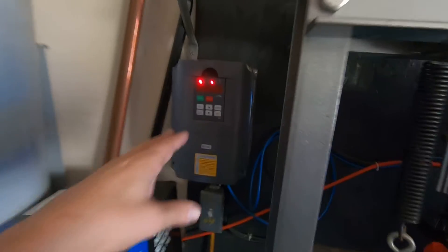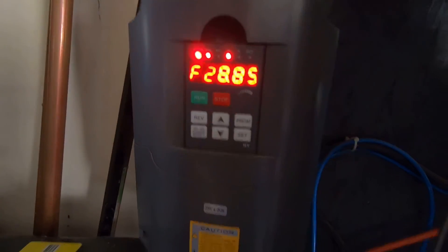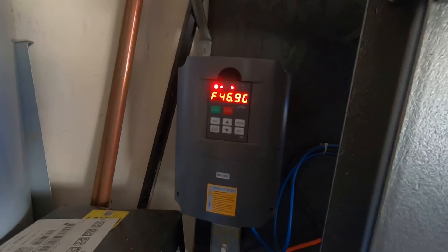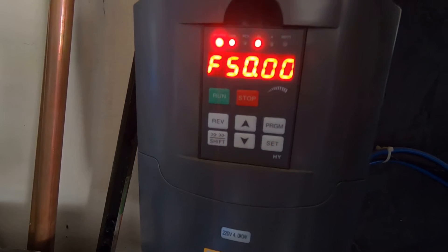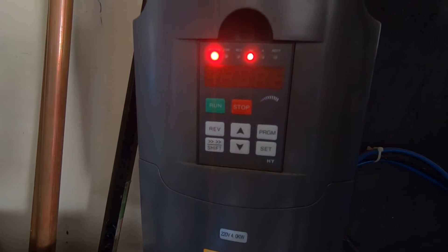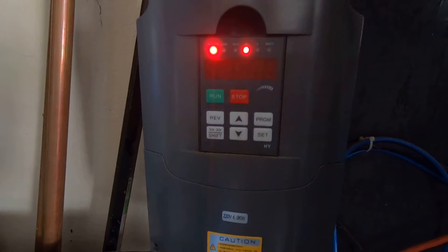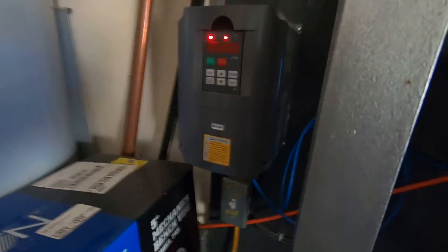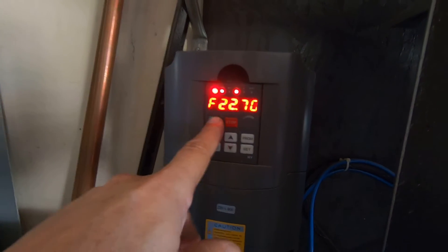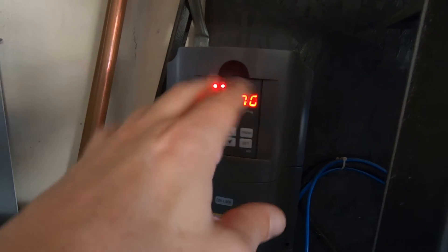I've been extremely happy with this VFD — it is fully programmable, though I can't remember all the programming steps now. You can see the frequency displayed; as I turn the knob it goes from 50 down to zero. What you're changing is the frequency, and that's what varies the motor speed. You can also change the display to show different modes.